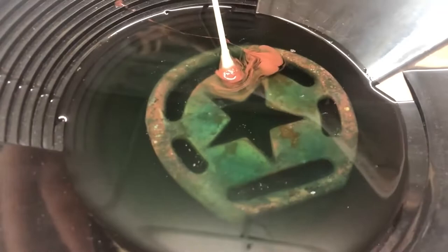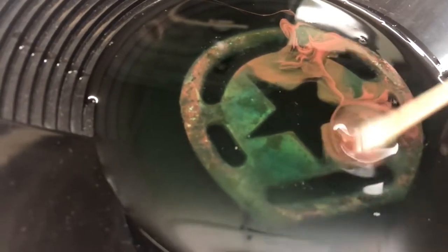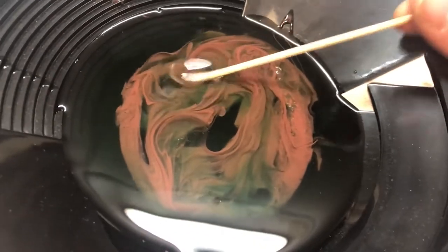So this has been soaking in the metal de-corroder. This is a brass piece off of a saddle, and you can see already it's pretty impressive. This sludge is just really wiping off. This stuff works so good. I'm probably going to let it sit overnight and then come in and check it out tomorrow to see what else we can get off of it. Can't wait to see this thing when it's done.